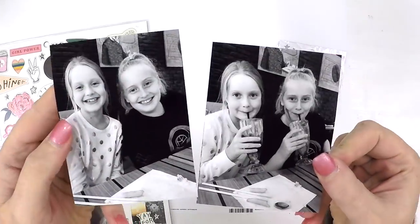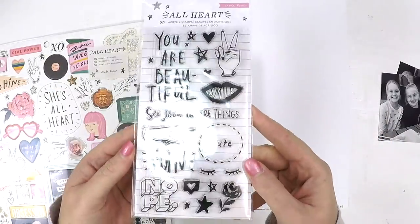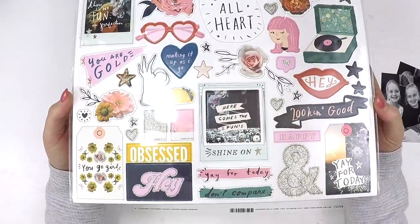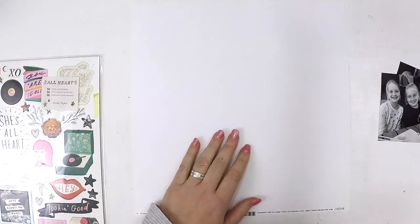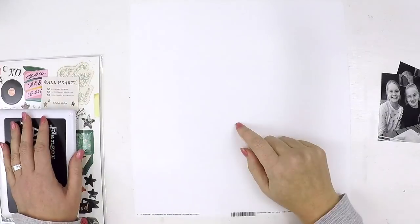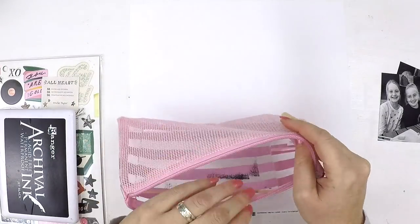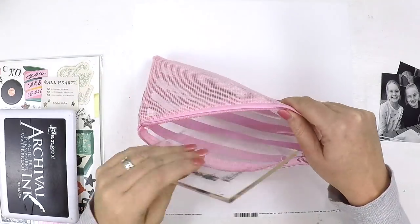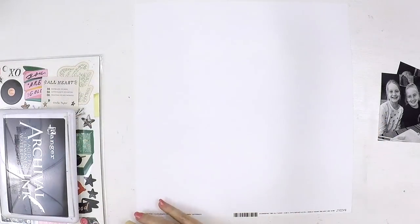Hello lovely scrappers! It's Lauren here, popping in today to share a layout I've created as part of the Hip Kit Club design team. I was challenged to use the All Heart chipboard packet and also the All Heart stamp set — what a fun challenge! That stamp set is super cute.